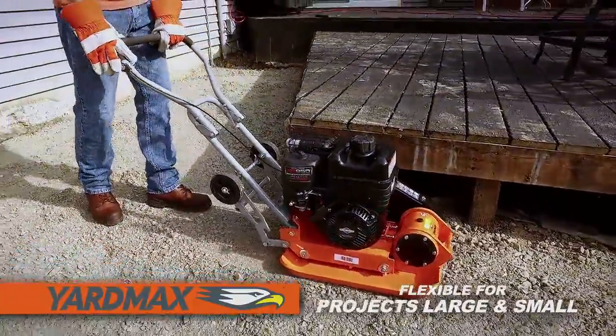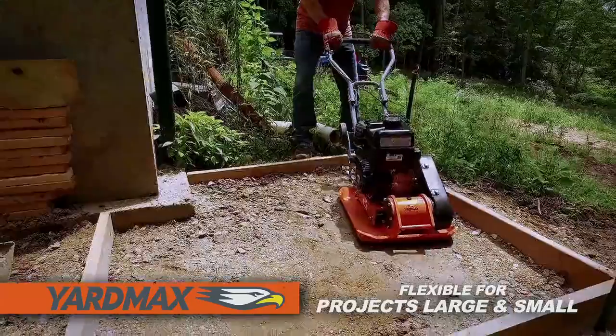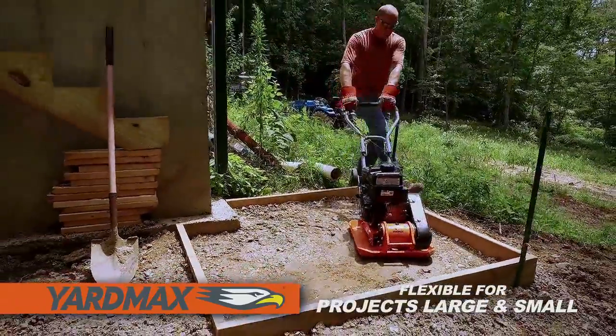It's the ideal machine for larger patio, driveway, and landscaping projects, yet a perfect size for smaller spaces.